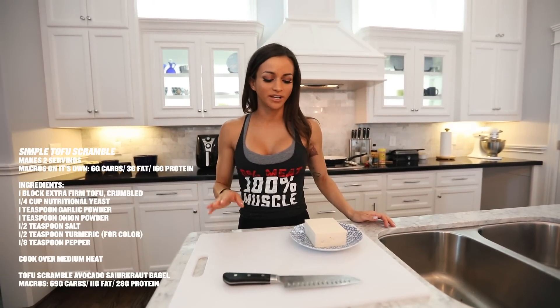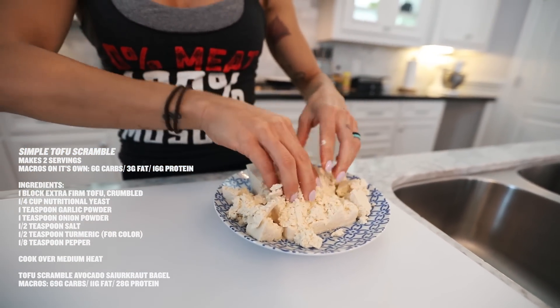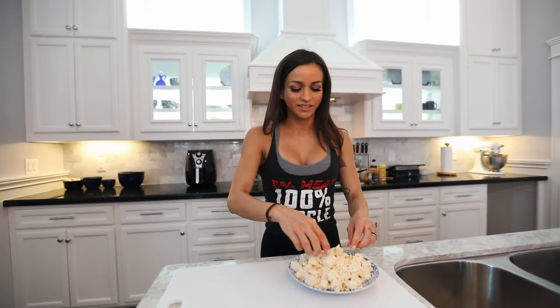So now I'm going to show you a tofu scramble recipe. This one's super easy. I'm using extra-firm tofu and I'm going to get my hands dirty — we're going to crumble it up with our hands and place it in a hot pan. You can make a breakfast burrito with it, or serve it on bagels with some avocado toast, which is what I'm going to be making today. Possibilities are endless with a tofu scramble — and I promise you won't taste the difference.